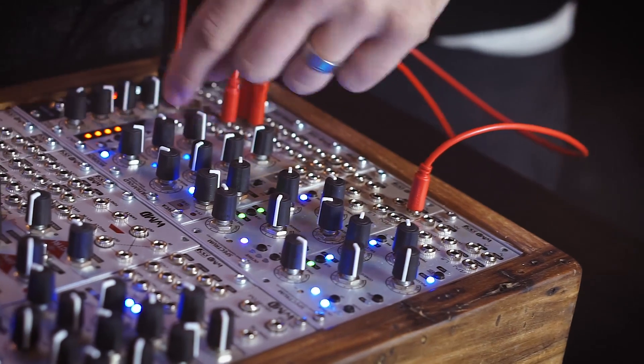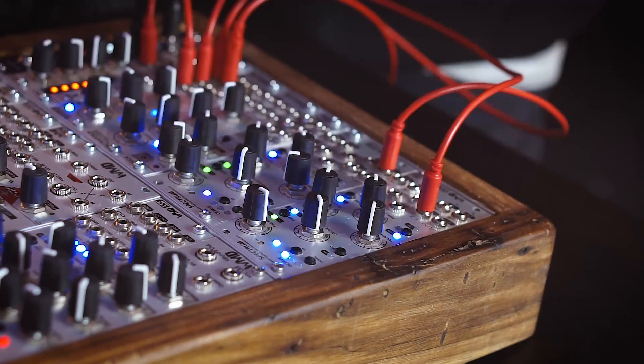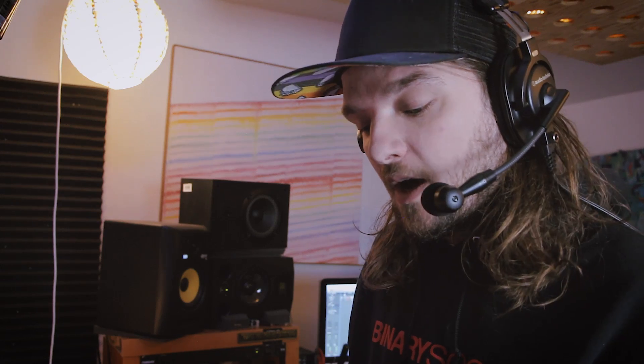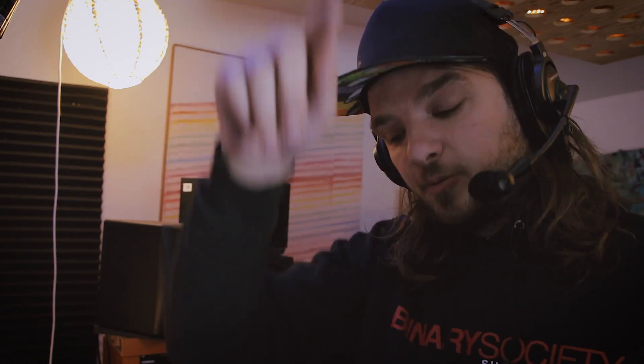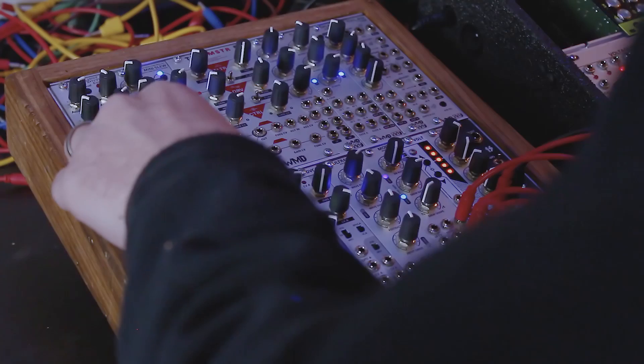Right now we're hearing just clicks and pops because our skew LFO — the second LFO on the mod box — is still in control over the clock. So now we're going to clock this with our other Spectrum. They're at the same frequency, so if I bring it up an octave, we're hearing this sine wave coming through being sampled — a more rigid version of the sine wave. The further I bring this up, the closer to the actual signal we get because the samples are becoming closer together. We can get all the way to the point where you can't even hear the aliasing anymore.